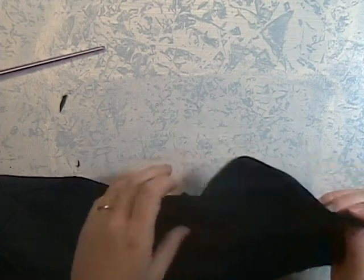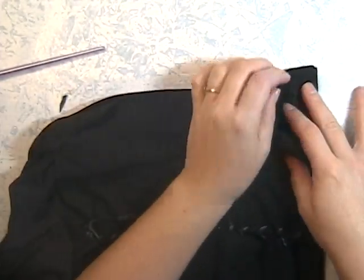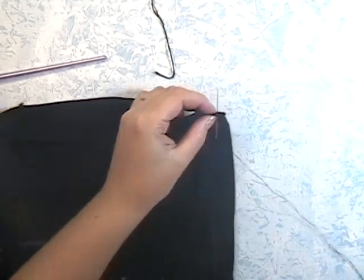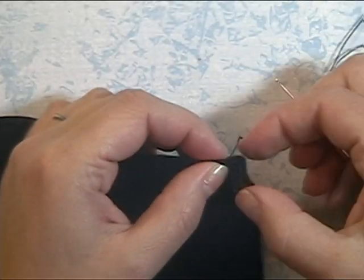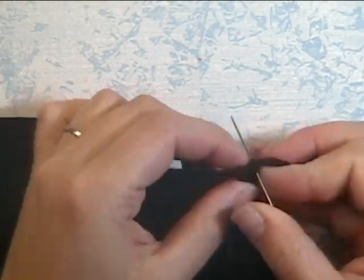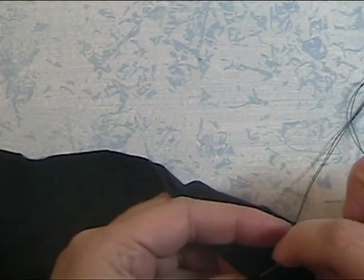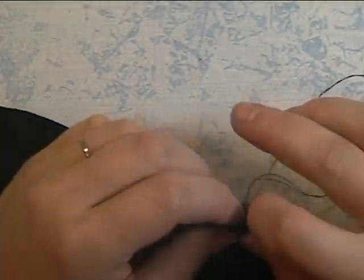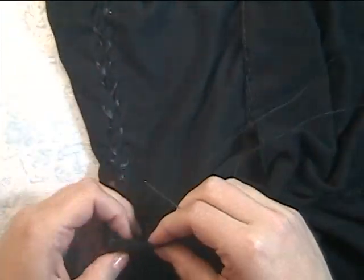Alright, for the rest of the shirt you're going to want to turn it inside out. I'm going to start with the abdomen seam first — put right sides together. Do whatever stitch you feel comfortable with; if you have a sewing machine that would probably work best. I chose to do a back stitch — make sure you do them tight and close together. If you want to learn how to do the back stitch, you can go to Whitney Sew's YouTube channel; she has a video on it and there will be a link in the description bar.